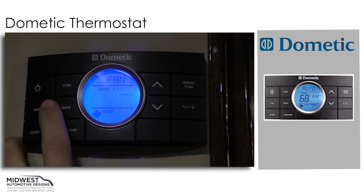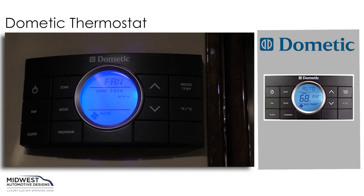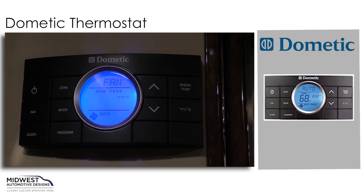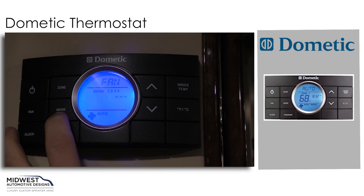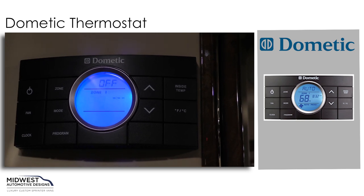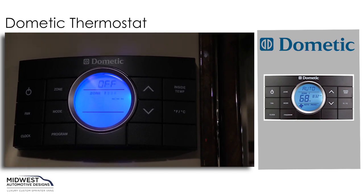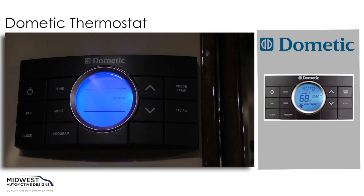If we hit our mode button again we'll get to our fan setting. The fan setting will move around the air that is currently inside of the coach. And lastly, we can get right back to our off setting. If we bring ourselves to the off setting and then hit the power button, that will immediately shut everything down.